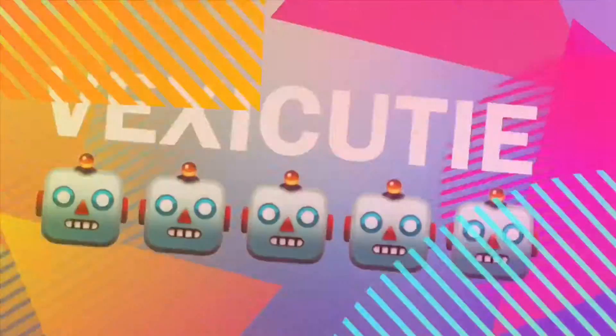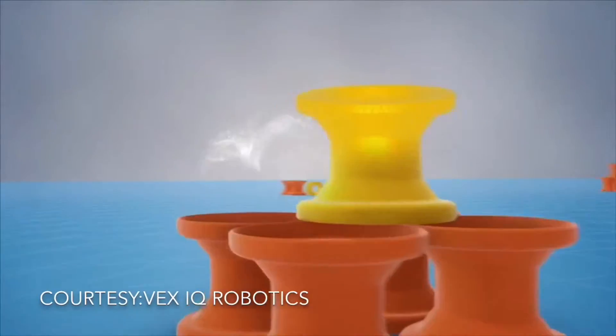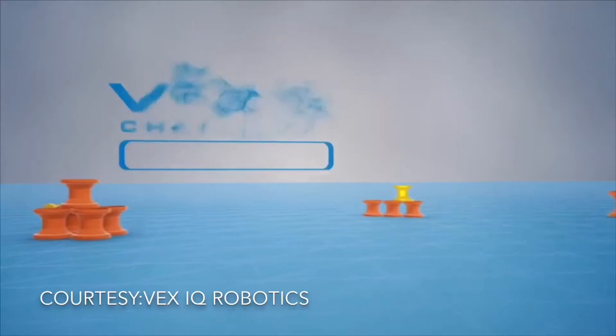Hey guys, welcome back to Vex IQ. My name is Abby and in this video I'm going to explain the rules of the 2018-2019 game, Next Level. So let's get started.